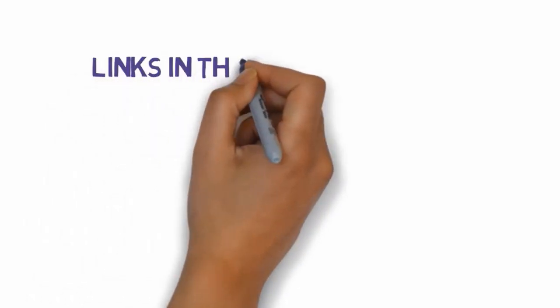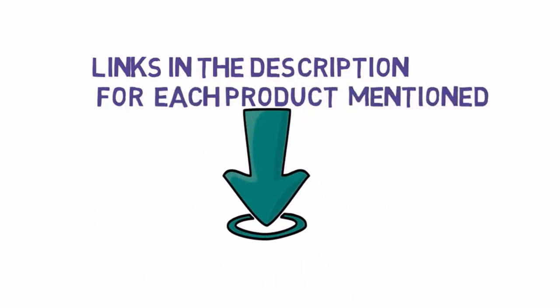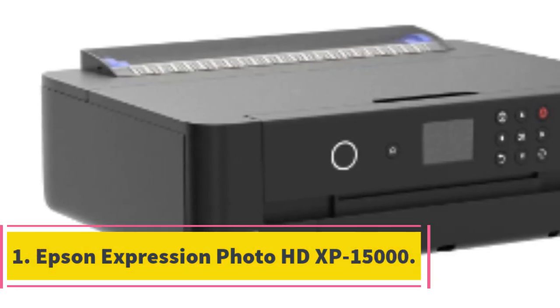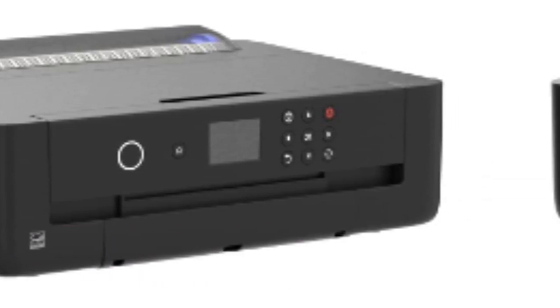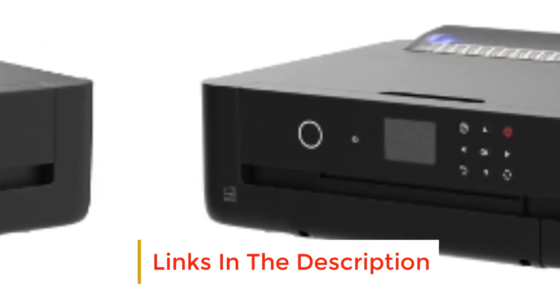We have included links in the description, so make sure you check those out to see which one is in your budget range. Number 1: Epson Expression Photo HD XP-15000. For the photography enthusiasts, the Epson Expression Photo HD XP-15000 is just the printer that you need as part of your photography gear.